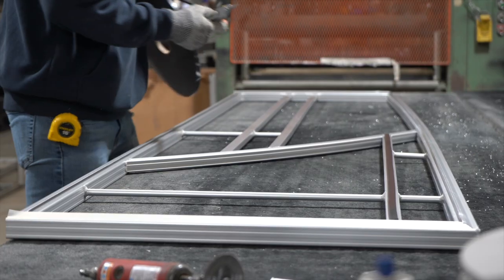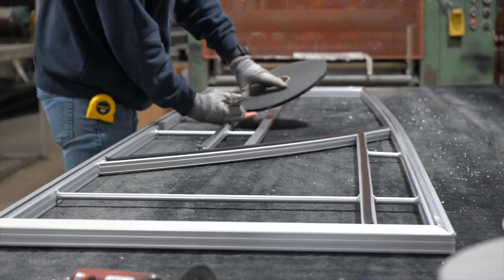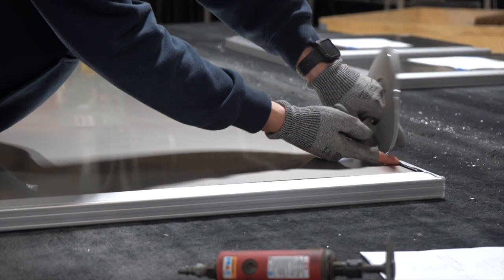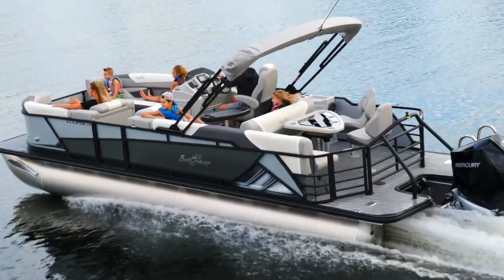Next, a mylar PVC foam tape is placed on the inside of every exterior rail and fifth wall. The foam tape provides a barrier between a powder coated rail and the aluminum fence panels, eliminating any rattle or vibration while cruising on the water.